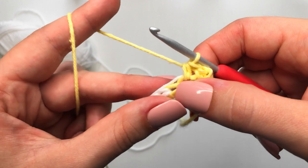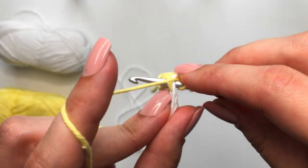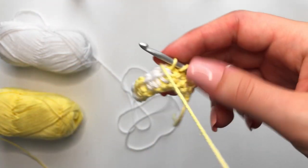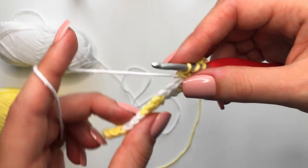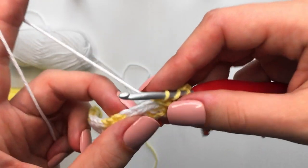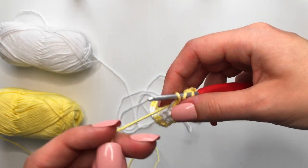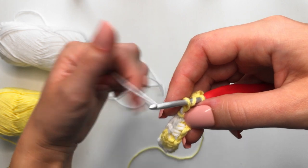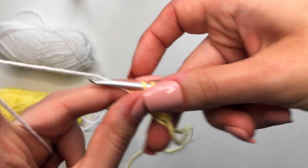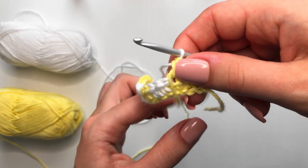We are on to stitch number three, which means we are going to start changing color. Yarn over, insert, yarn over, pull through, drop the yellow yarn, and pick up the white. I also do this thing where I put the yellow yarn over top of the white yarn so that they don't get tangled — if you did it the opposite way everything would go haywire. Yarn over, pull through all three, and we've changed colors again.